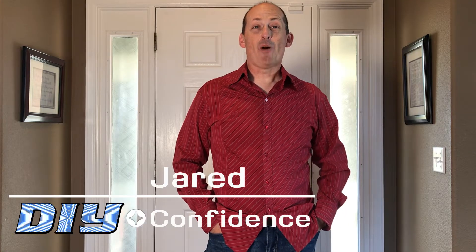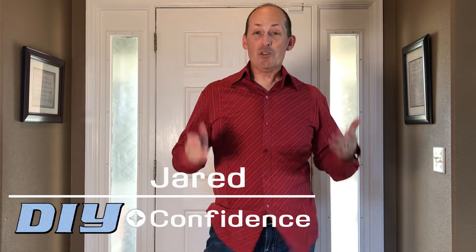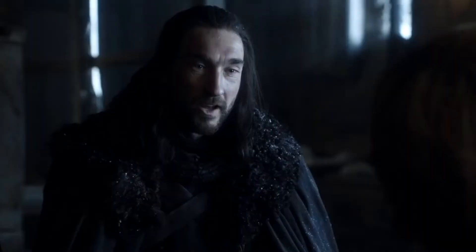Winter is coming. Hey, this is Jared from DIY with Confidence. You can tell that fall is in the air - it's warm during the day but at night it's starting to get chilly. It's time for us to get ready for winter.